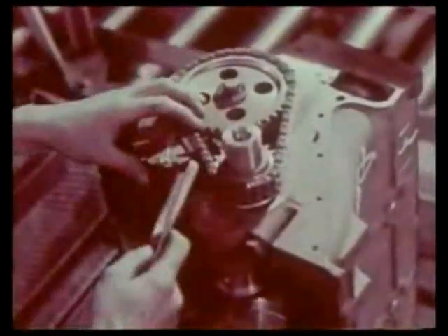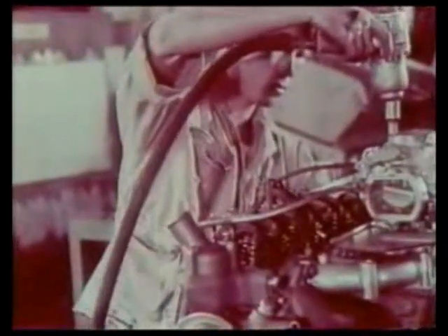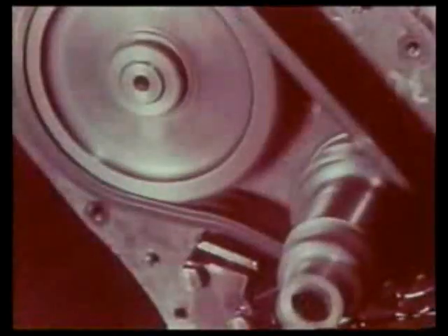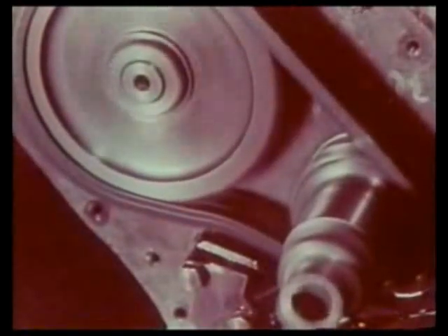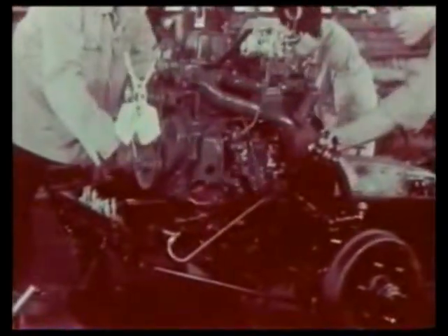"It doesn't matter if the drive is somewhat noisy so long as it is strong. On long distant runs, one must count on safety more than anything else. We certainly appreciate the great strength afforded by the chain drive. Selecting the position of the shaft is important to maximize the absorption efficiency and high speed revolution of the engine. The roller chain drive gives us greater freedom in fixing the shaft in the most appropriate position, because the revolution ratio of gears is only one versus two."